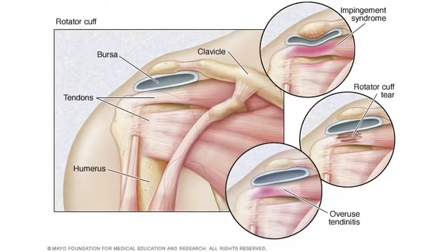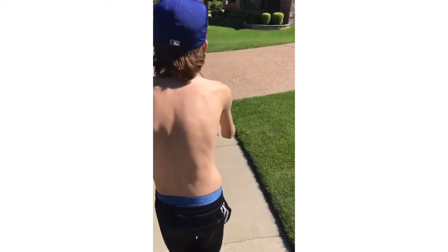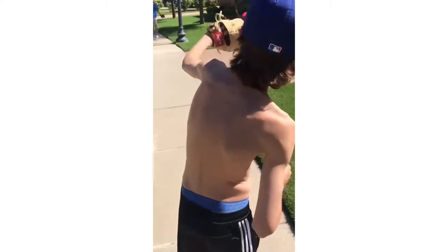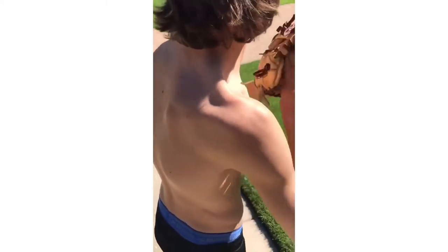Rotator cuff injuries occur when someone uses an overhead motion like pitching in baseball. To add insult to injury, literally, you'll most likely need surgery. Between 2010 and 2013, 27 MLB players needed rotator cuff surgery, and only 15 of them were lucky enough to be able to step on the baseball field again.